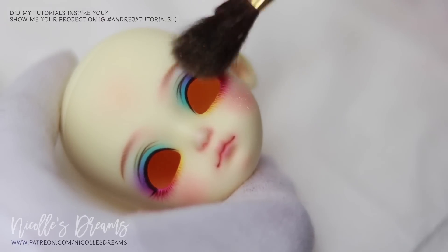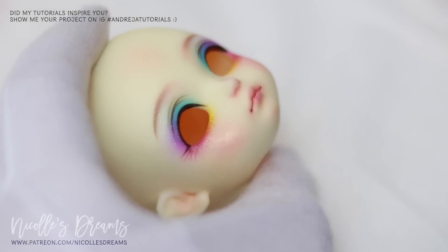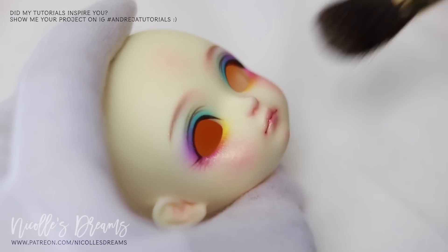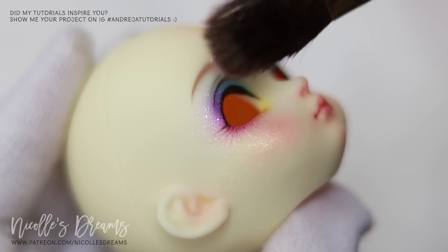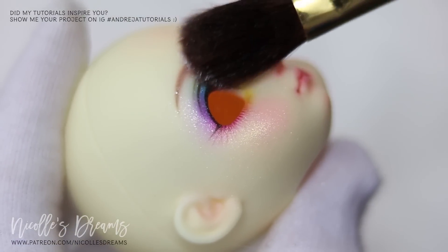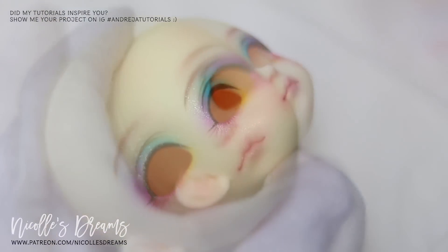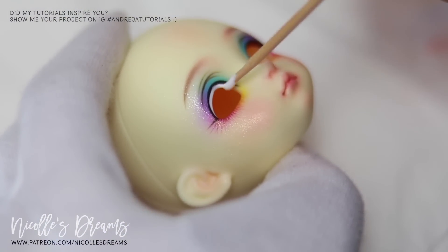Time for some glitter for our rainbow girl. Let's also add some Lush's eyelashes.